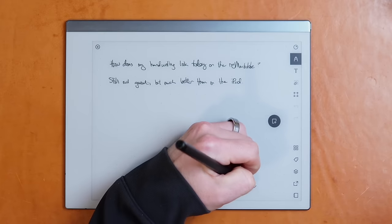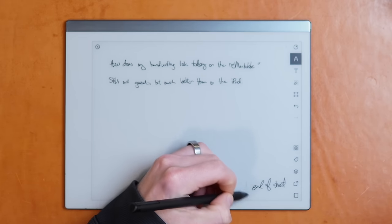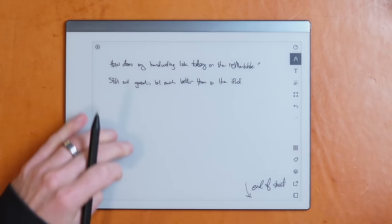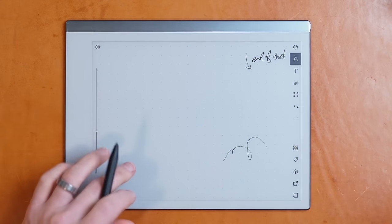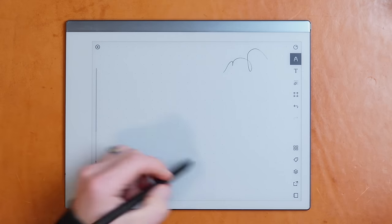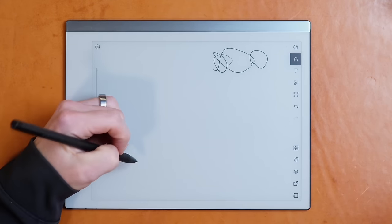The biggest omission for me is no vertical scrolling, which is my favorite feature from the Remarkable, because in the digital world there's no need for artificial page breaks. I should be able to continue an idea with as much space as it needs. I chatted with the Supernote team about this, and at least as of right now, they don't have any plans to add it.